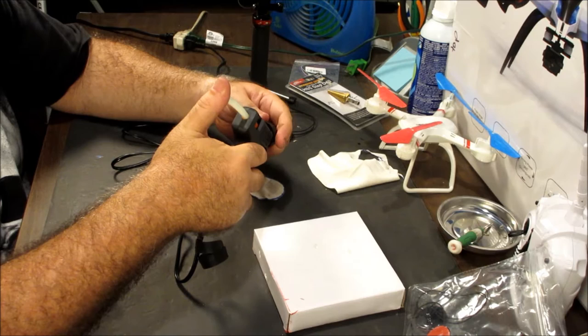It didn't cost me anything — I just had stuff lying around the house. Easy project for your GoPro, get up and get to, Xiaomi Yi, SJ Cam — should work for any and all of those. All right, thank you very much. Smitty, out.